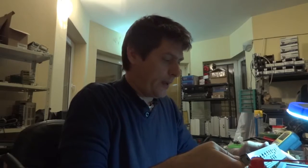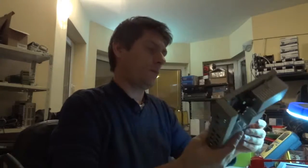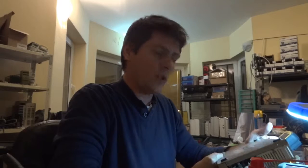Hi everybody. Today we will have to repair a Fortinet FG60B unit.